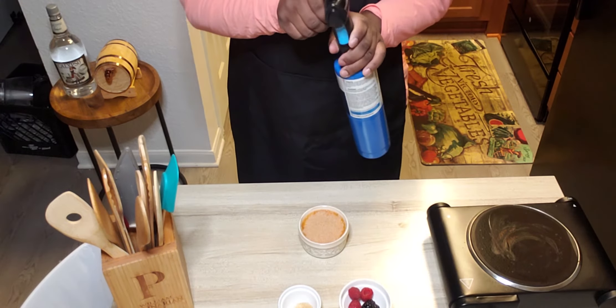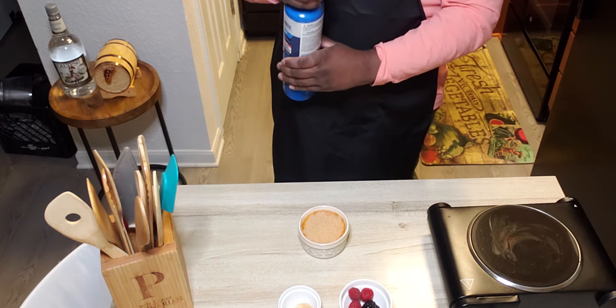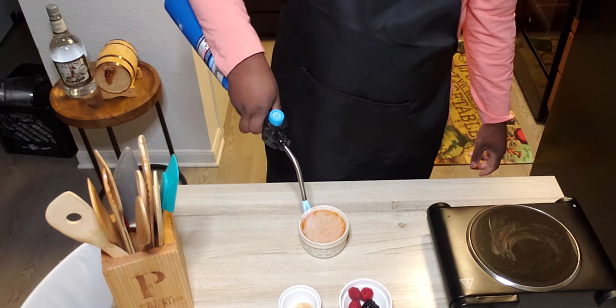Then we're going to take our blowtorch. Use caution when using your blowtorch at all times. And we're just going to cook the top.